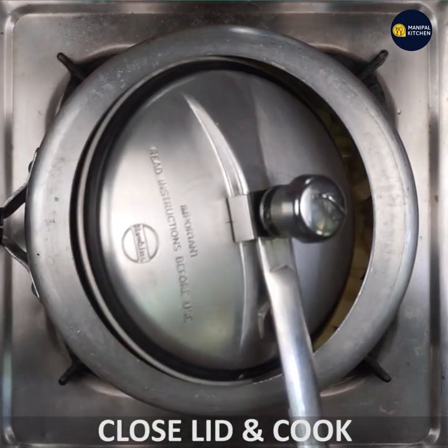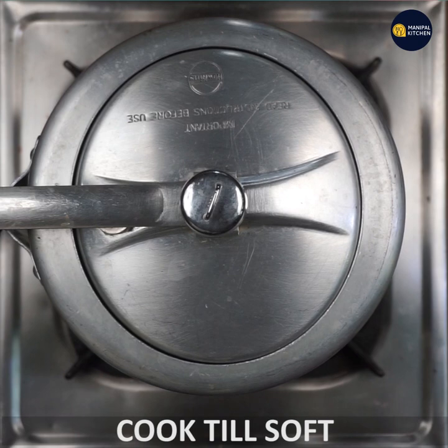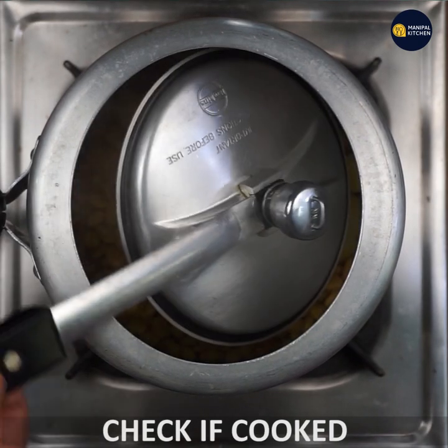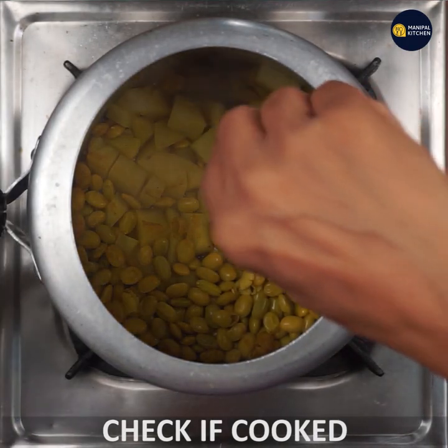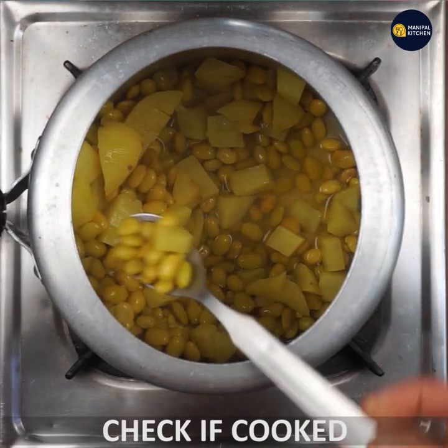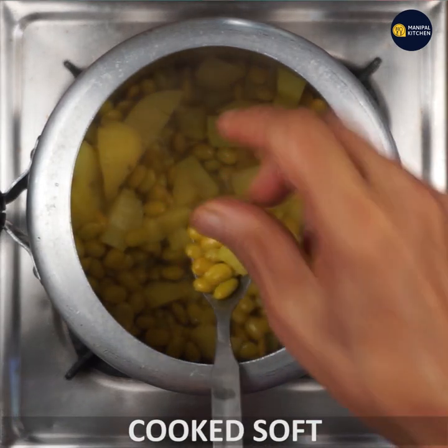Let's close the lid and cook. Let's check the lid. Now we will cook. If it's a bit much, we will cook with the lid.